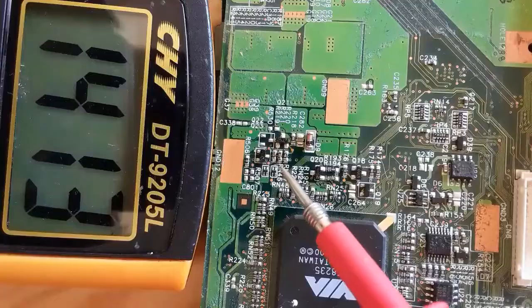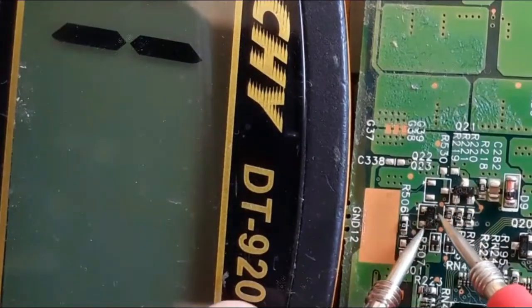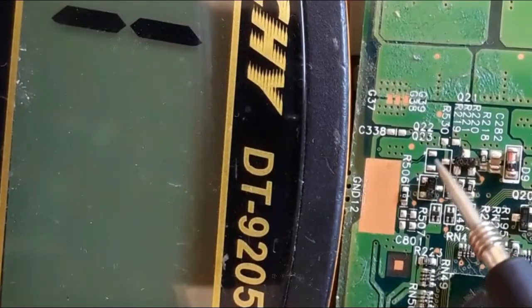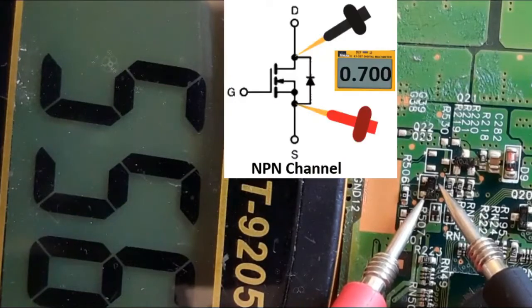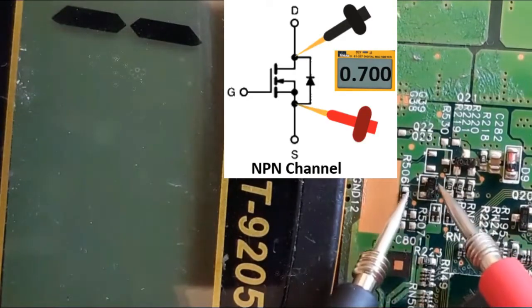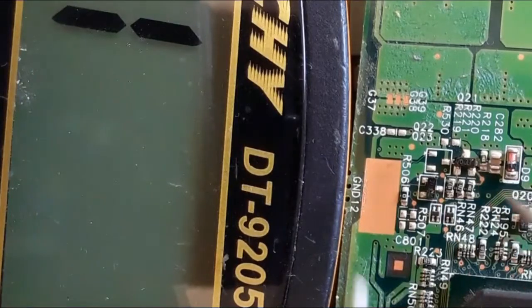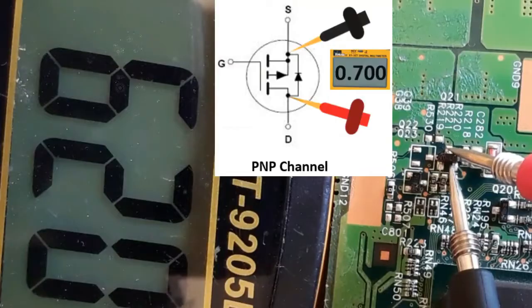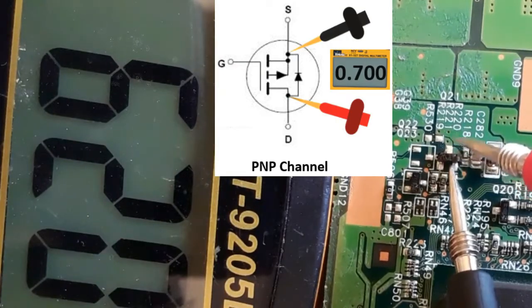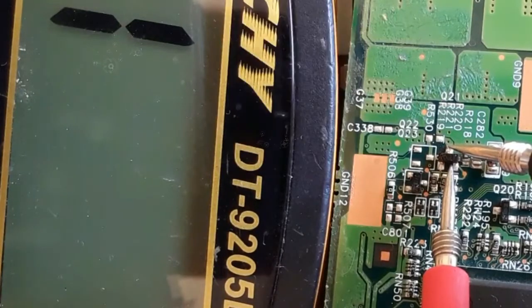Let's check other MOSFETs to go deeper into understanding how to check N-channel and P-channel MOSFETs. Always locate the drain, source, and gate. Here we didn't get anything in the multimeter. Now we put the red probe in the source and the black probe in the drain and get about 500 millivolts, which means this is also N-channel MOSFET. For the second MOSFET, we put the black probe in the source and the red probe in the drain and get a reading — this is a P-channel MOSFET. If we swap the probes, we get nothing.